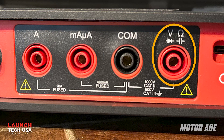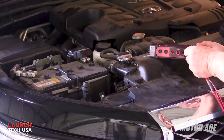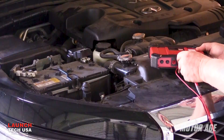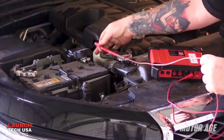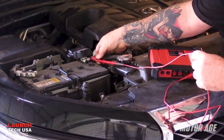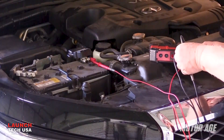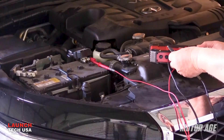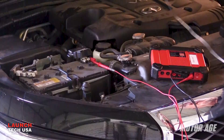The remaining port handles voltage, resistance, diode testing, and more. For this test, I'll connect a red test lead to the volt ohm port, and using one of the supplied alligator clips, I'll connect the other end to the battery positive post. Next, I'll connect the black lead to the COM port, and I'll connect the other end to the battery's negative post.